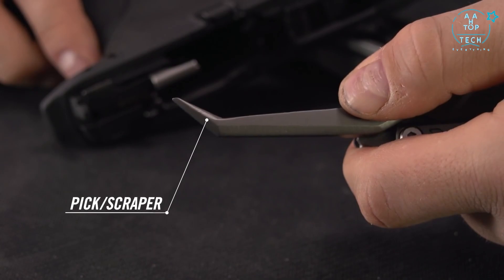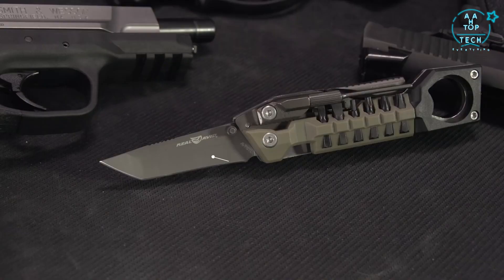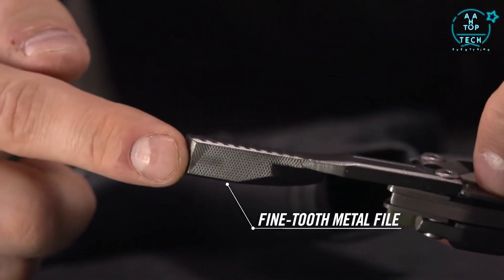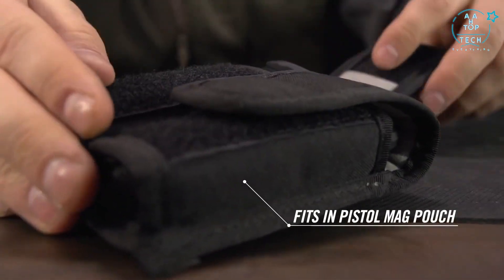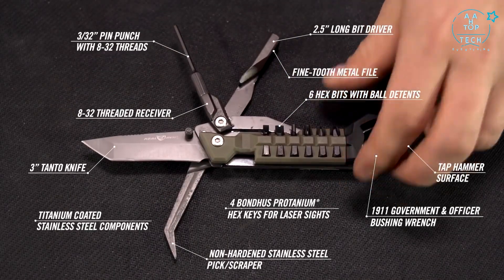A non-hardened stainless steel pick-scraper combination cleans crud from slide rails and other hard-to-reach places. There's a rugged three-inch titanium coated tanto style knife and a fine tooth metal file — an incredible number of tools compact enough to fit in your mag pouch. The Real Avid Pistol Tool keeps your trigger finger happy.